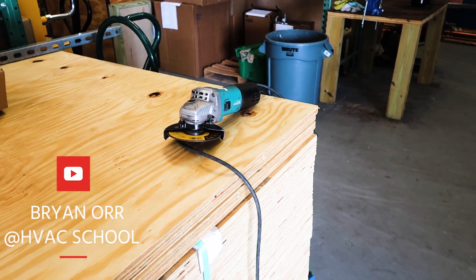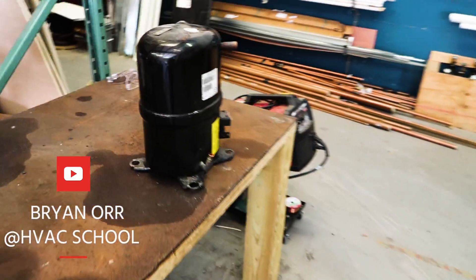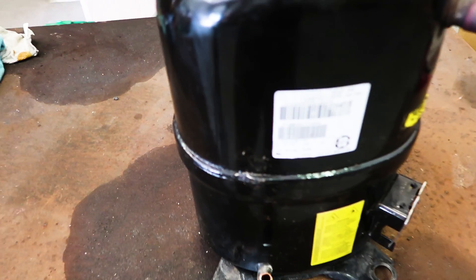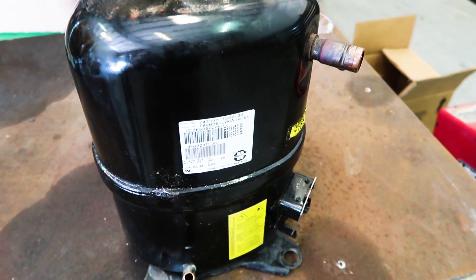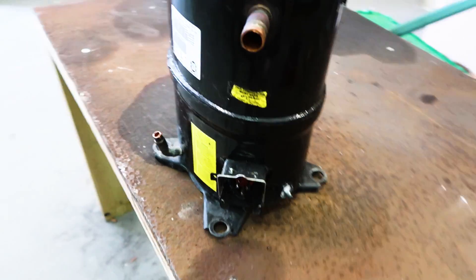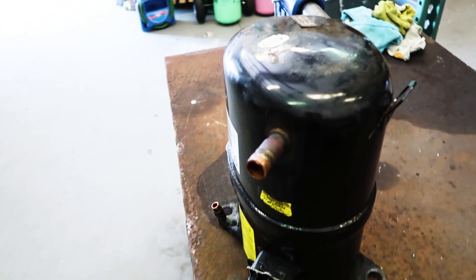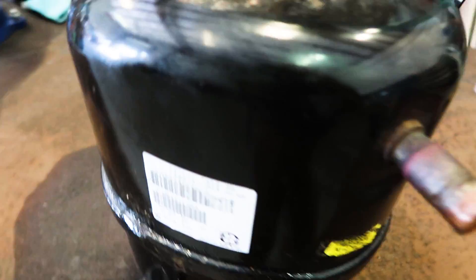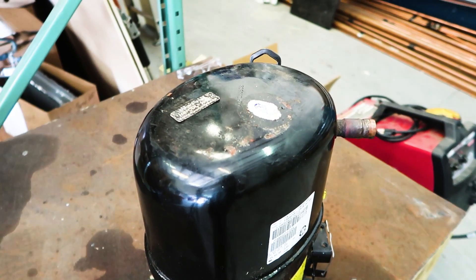Brian with HVAC School here. We are going to be cutting some compressors today, Ulysses Palacios style. If you've never seen Ulysses Palacios cut a compressor, I'm not going to claim to be in his same ballpark. But we've got a Bristol here, and I don't actually know what's wrong with this compressor — it's been sitting around and wasn't properly tagged. So we're going to cut this one open and see what we've got on this Bristol reciprocating compressor.